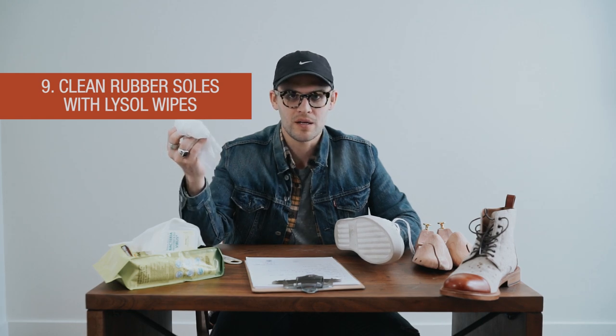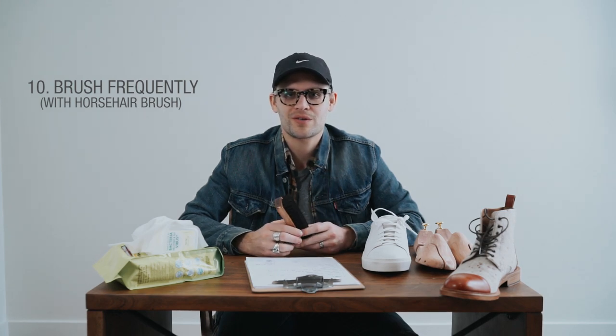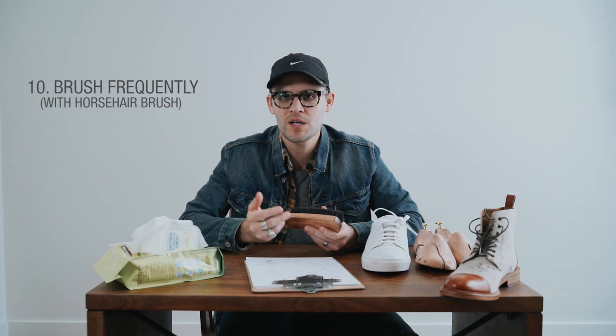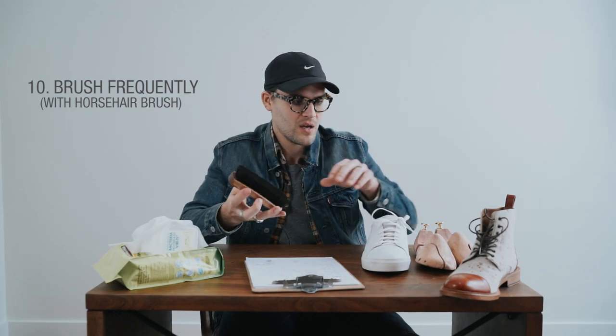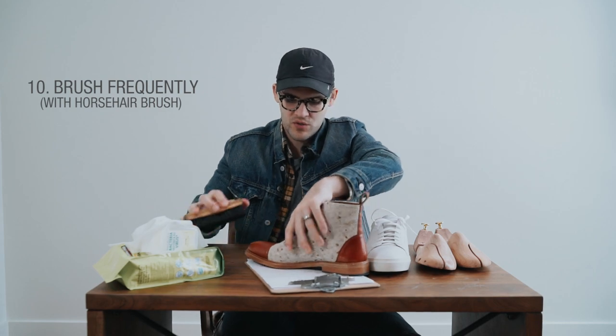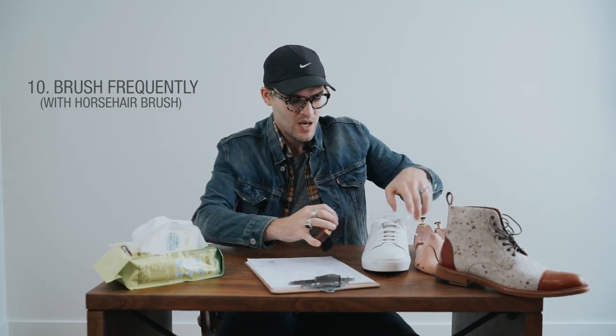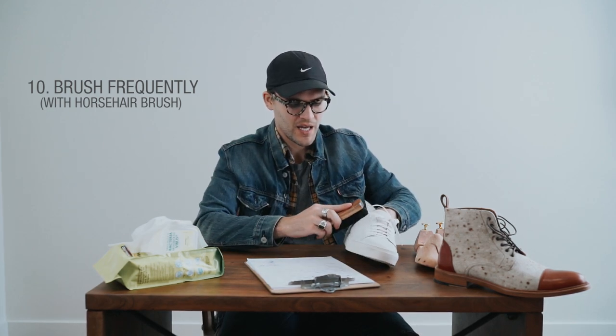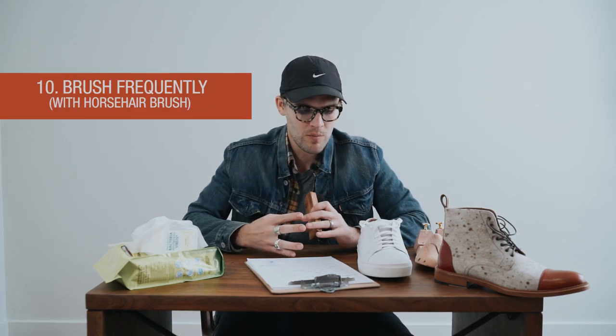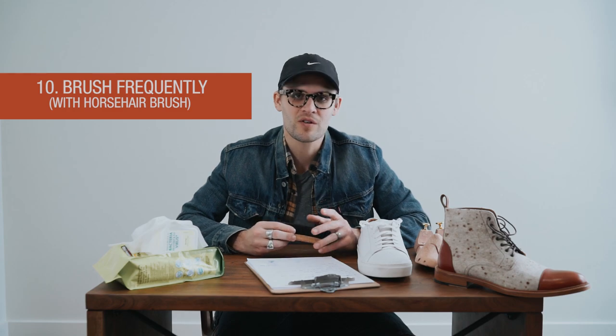The last tip: this is a horsehair brush. They're cheap and available pretty much anywhere — CVS, Walgreens, any grocery store. I would recommend wiping down your shoes after almost every wear. Just keep this by your closet and every day give your shoes a quick wipe-down before putting shoe trees in. It avoids buildup, gets the dust off, and keeps your shoes looking more polished, vibrant, and brighter. It's really good for the leather.